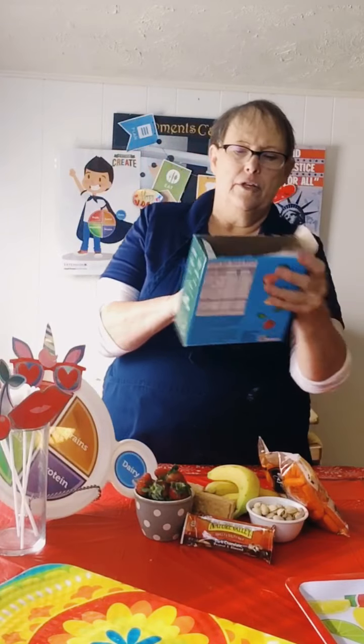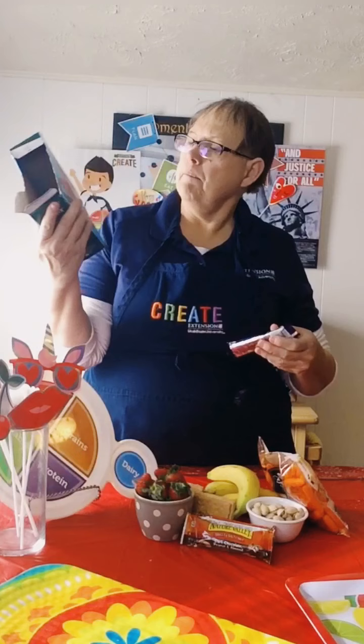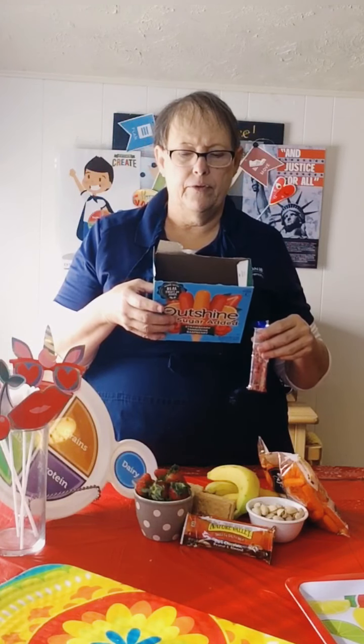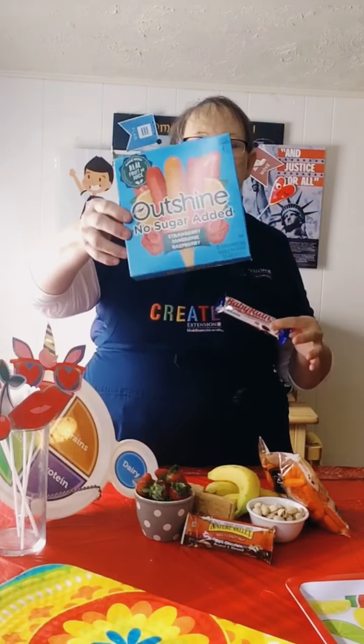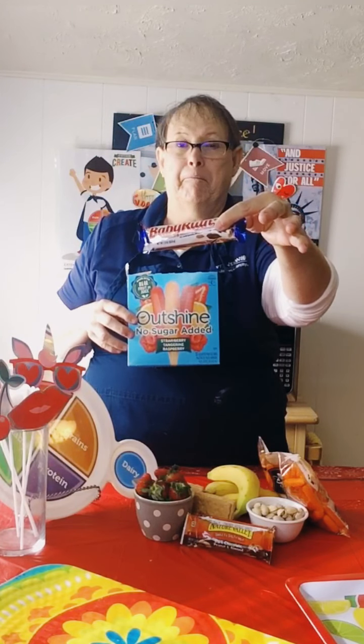Then we could also get a granola bar — these are 170 calories, so we could have one and a half of these granola bars. There might be some granola bars out there that are not as high. Or I could have this. Then let's look at these — these are called no sugar added fruit popsicles, and for one of them it's 25 calories, and for three it's 80. So we could have one of these, or we could have six, seven, eight popsicles. Crazy, huh?